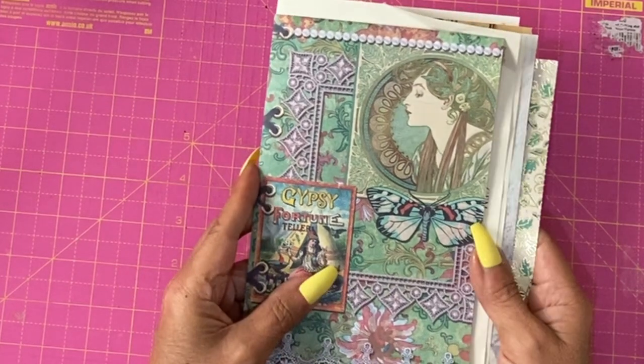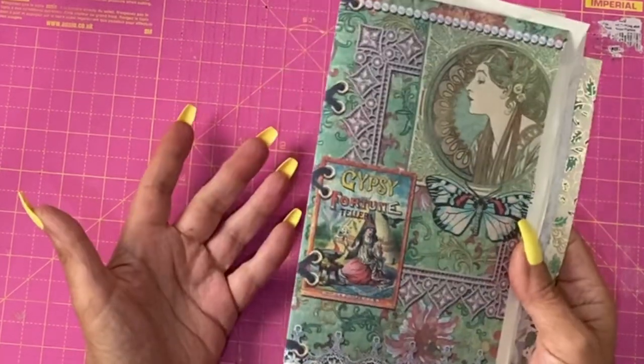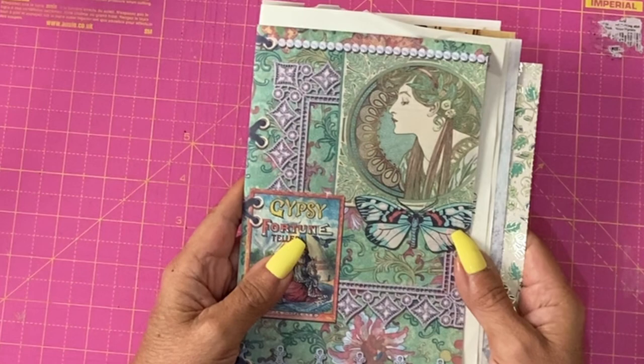Hey guys, it's Jamie here. I did say a few days ago that I was going to go through page design and layout for the Boho journal.